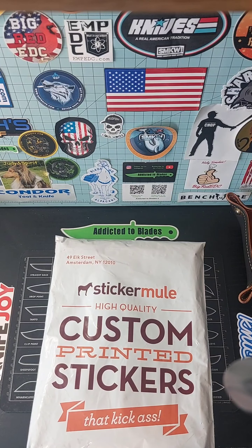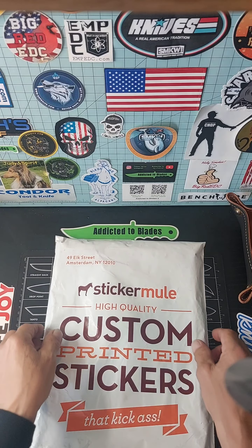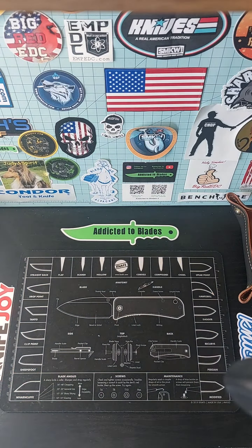Here's John from Addicted to Blaze. I'm going to do a little unpackaging here. I got a package from Sticker Mule. They have a sale every once in a while where you can buy a black t-shirt for like $9 or $10 or something. So whenever that comes up, I usually grab one. Let's open the box and see what kind of quality it is.